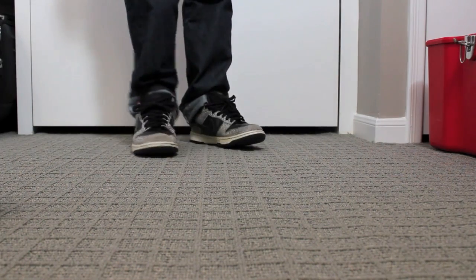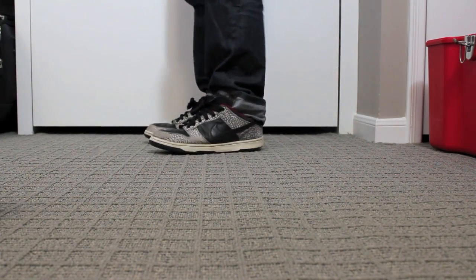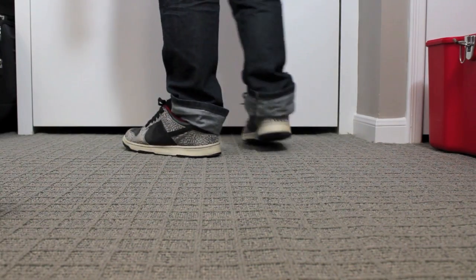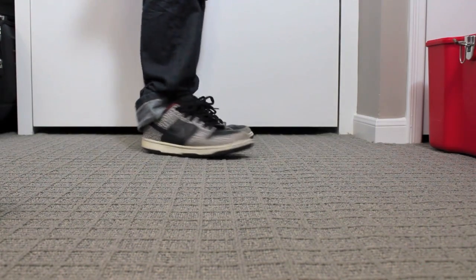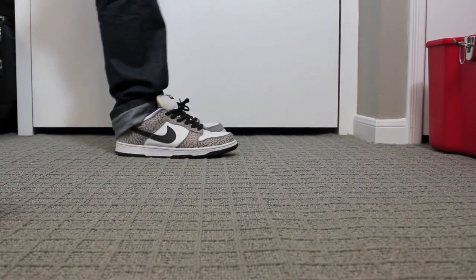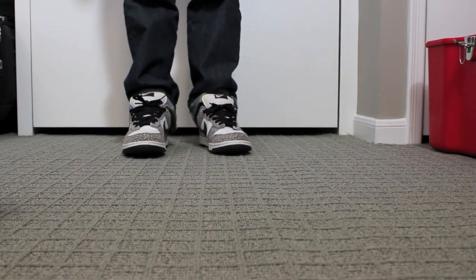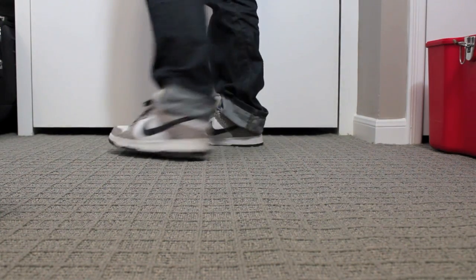Don't forget to comment, like, and subscribe. Here are the Black Supreme Lows on feet — very dope. Got my kind of baggy jeans on, but it's a chill day right now. Birthday's tomorrow, so it'll be 16. Here are the White Supreme Lows — very nice, very, very clean on feet. Much better condition — very dope shoe.